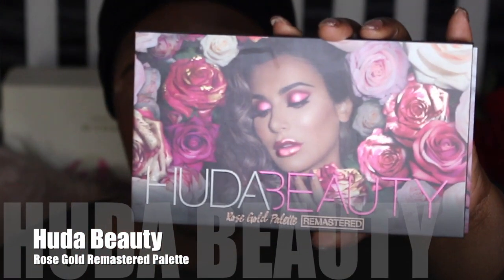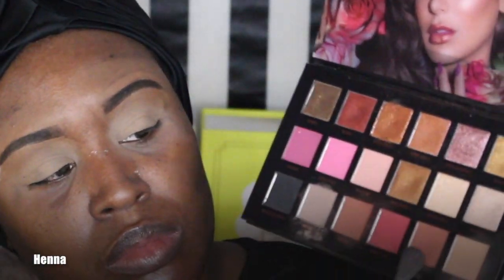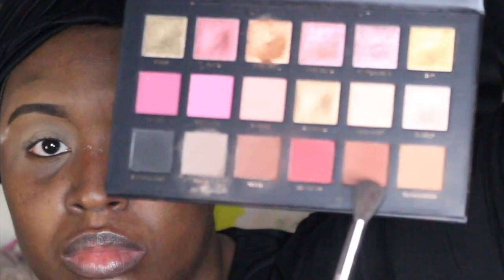Now I'm using the Huda Beauty Rose Gold Remaster palette, and I decided to pick up the first color which is Penna — it's like an orange-brown color. It's a great color for women of color to use in the crease area as a transition color.